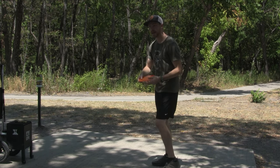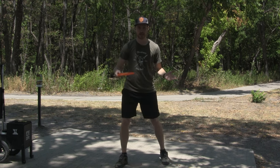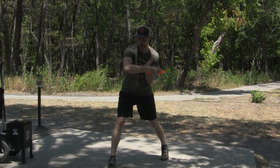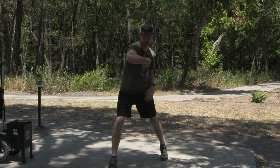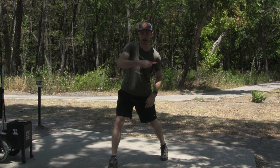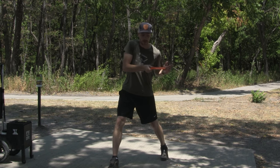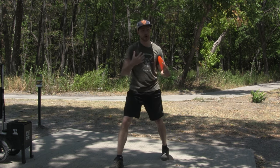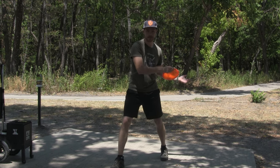Another reason to get the disc away from your body is because when you pull it in too tight, you end up leaving the disc behind in the power pocket. When you hit the power pocket, you should have 90 degrees at your forearm and 90 degrees at your shoulder, but also the disc tucked into your chest. You don't have to wrap your wrist and curl it around, but you want the outside edge of the disc tucked into your chest. If your arm is too close to your body, what you'll see — and you may see this on your own videos — is the outside edge of the disc trailing behind. I've seen it on my own throws all the time.